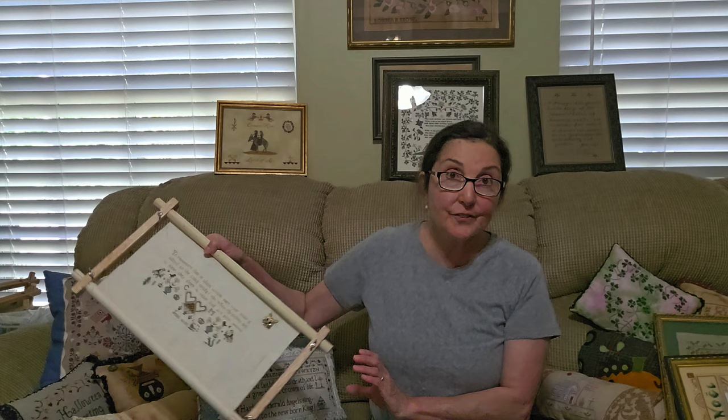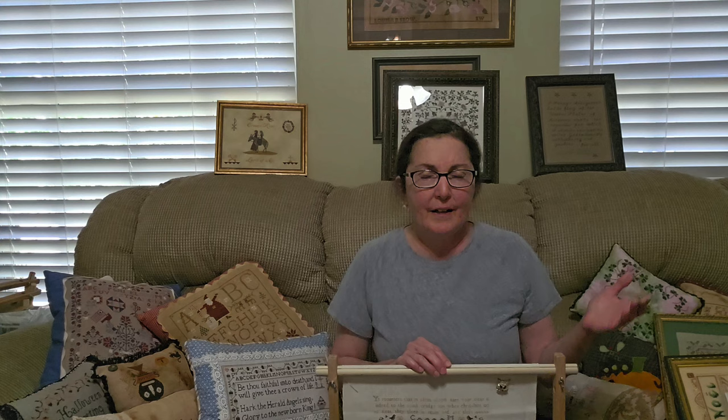So let me show you what I'm working on — this is how we always start. Notice I have fixed the reverse situation. There was a setting you can do — something to do with pre-reviewed or something like that. Anyway, I fixed it. Google is your friend, by the way.